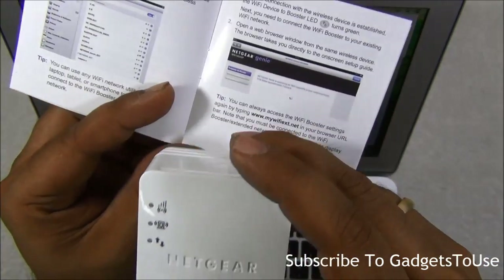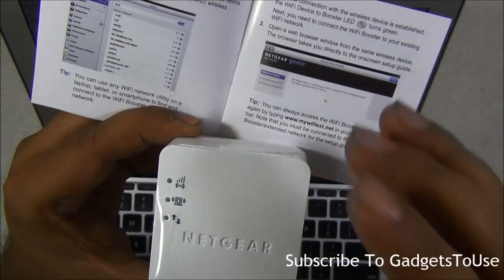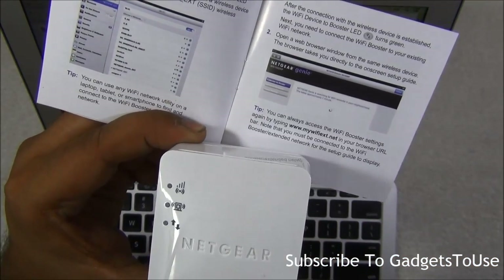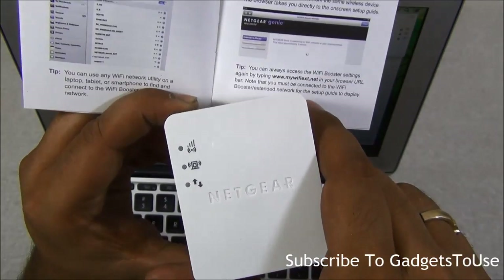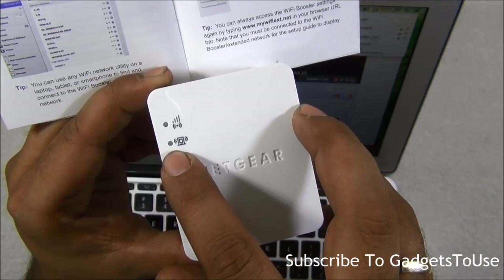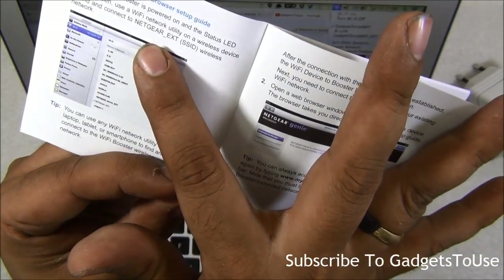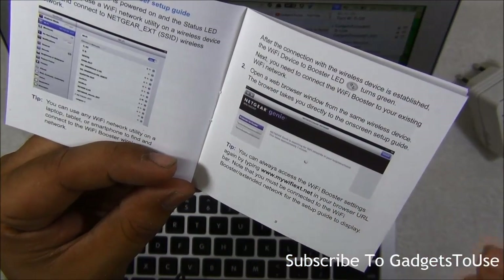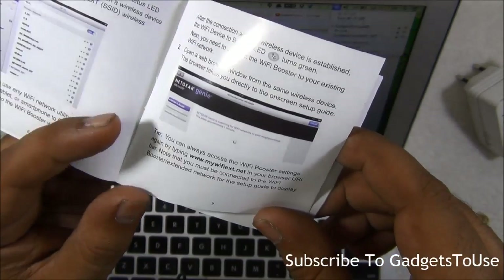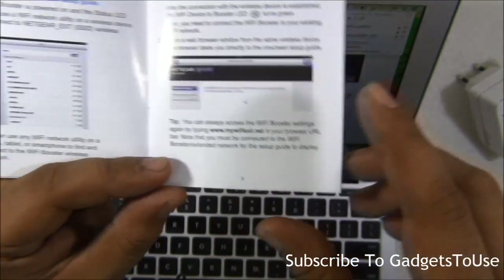If your router does not support WPS, you can use the second method. First, power the booster on by connecting it to a power port. Once the LED notification light in the middle lights up, you can find a Wi-Fi network named 'NETGEAR_ext' and connect to it using the same password as your existing Wi-Fi.